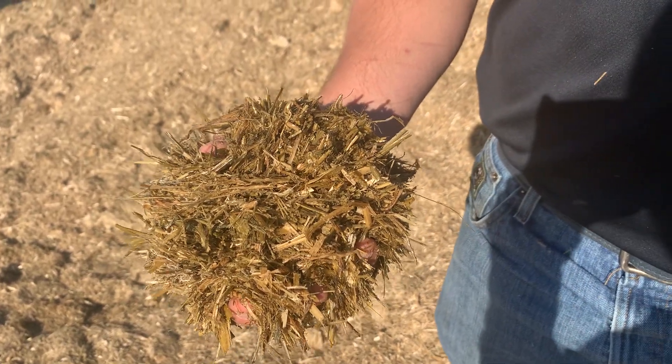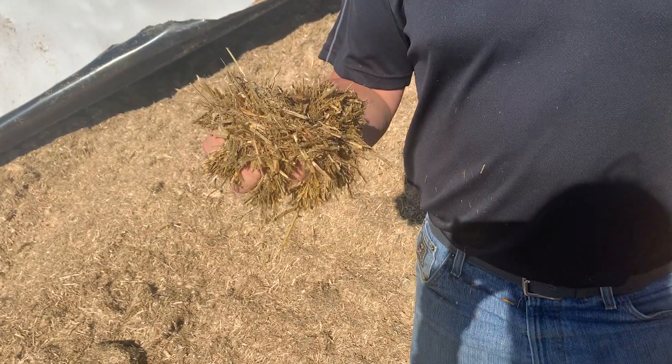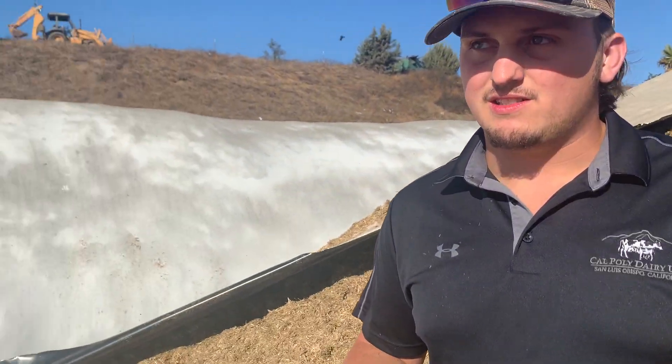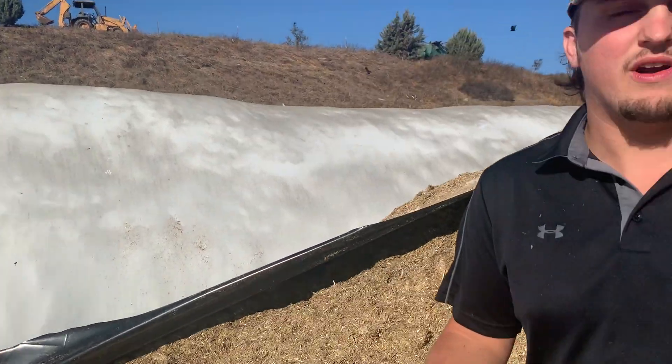So this here is some of our grass silage that we've chopped and bagged. What this silage is: after we cut it, we bag it, and what the bag does is it cuts off all the oxygen from the feed. So then it starts to ferment, which creates higher nutrients for the cows to get more energy out of it.